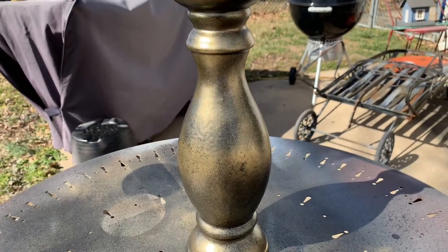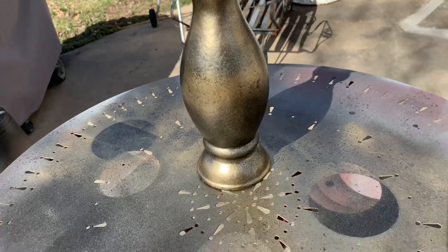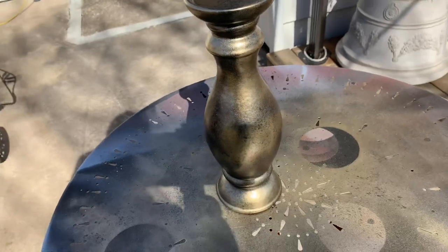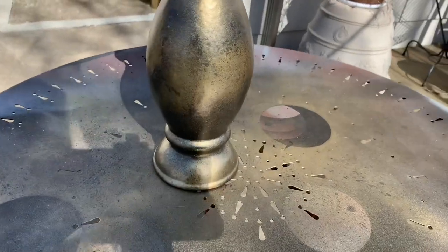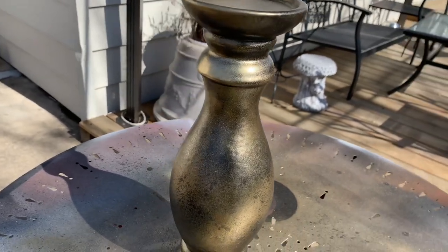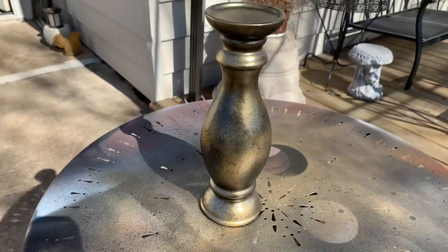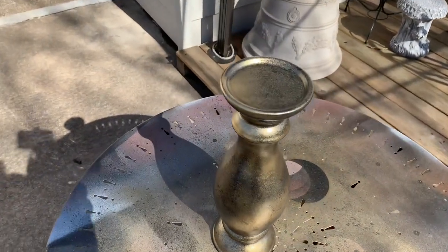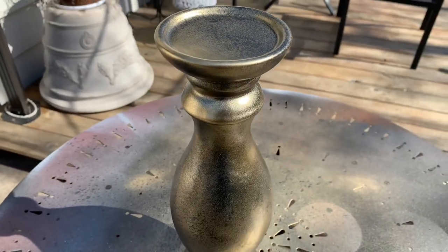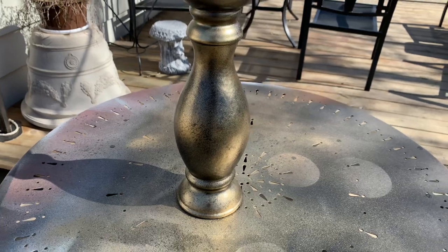I am so excited about this technique. It's so much more affordable than going out and buying all new brass pieces. For the price of a couple of cans of spray paint — probably $7 or $8 each, times three — we're talking about maybe $25. You can turn many items into a brass look. If you stick around, I'm going to show you some other ones.